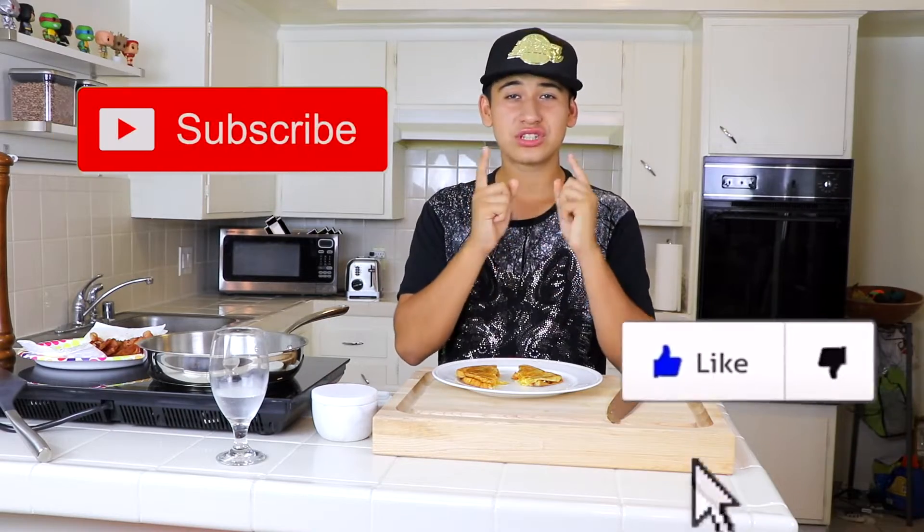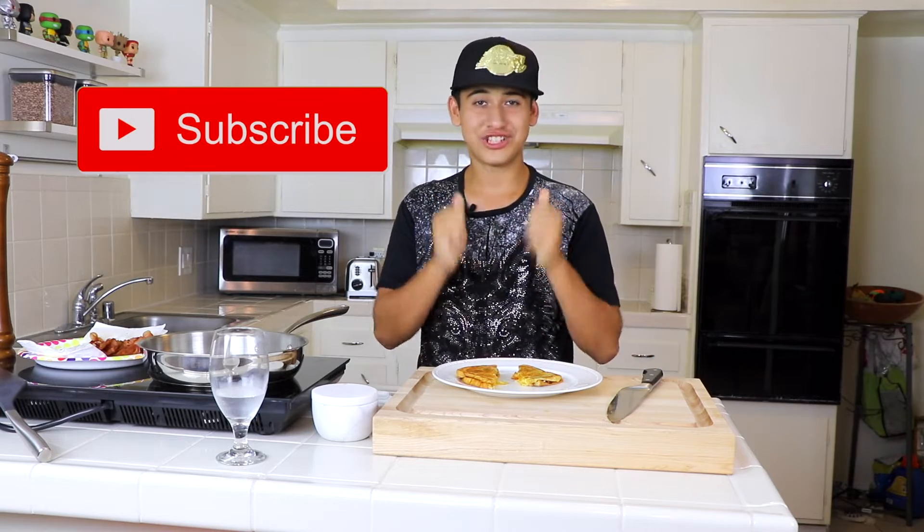Make sure to like, share, and subscribe to my channel for easy, delicious recipes just like this. See you next video — peace!